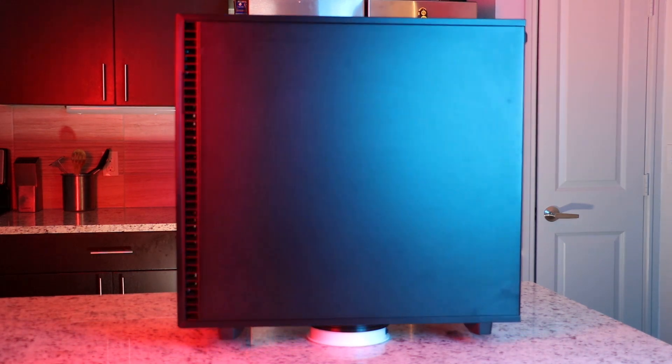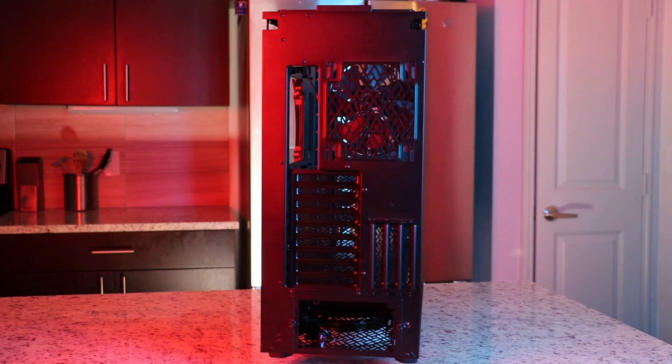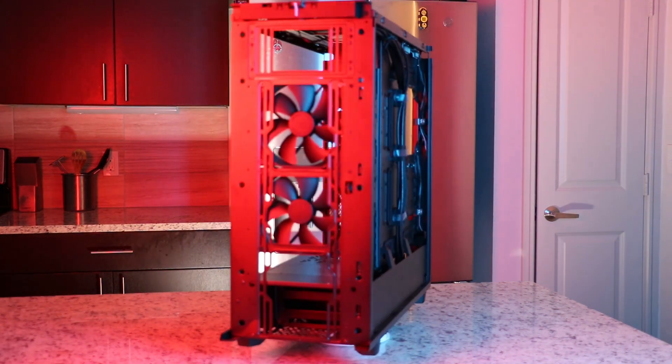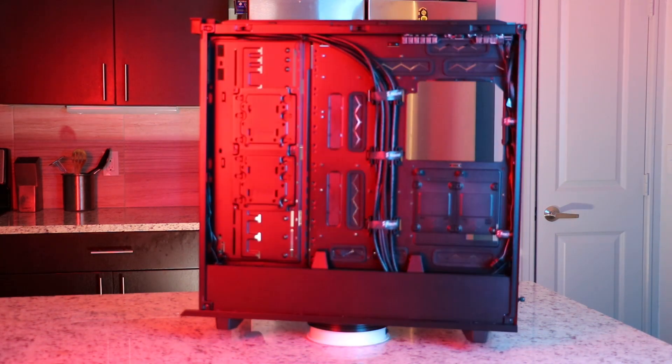Welcome to today's video where we're going over the Fractal Define 7XL. This case is a monster in terms of storage capabilities, which is perfect for Chia farming where you need as many drives as possible. It's an eATX case, meaning it fits extended ATX motherboards, so you can fit a dual processor or Threadripper system without any problems. It's about a $200 case, and I think for that price point there's nothing else better.